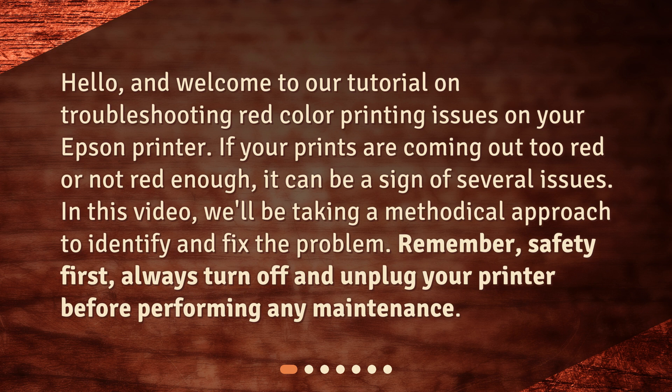Remember, safety first — always turn off and unplug your printer before performing any maintenance.